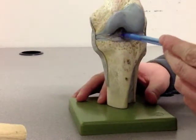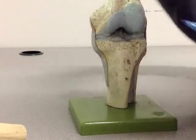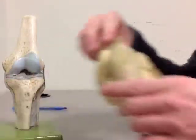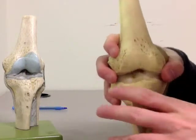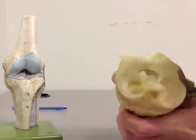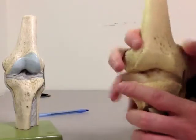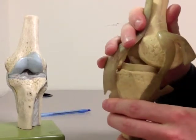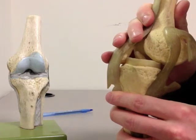Now let's have a look at the ACL and PCL, which are two ligaments that are inside the knee joint. You can see them better from the posterior view here. If we open up the knee joint, we can see the ligaments a lot better. Now what the ACL does is prevents this forward motion of the tibia relative to the femur.